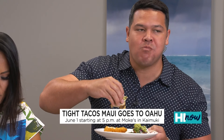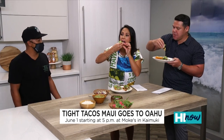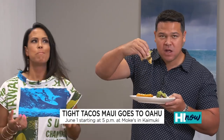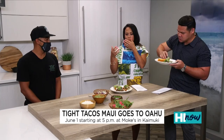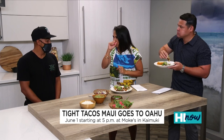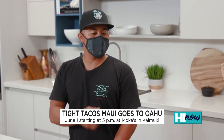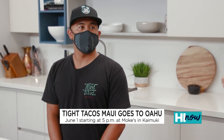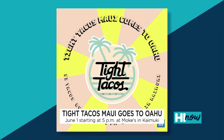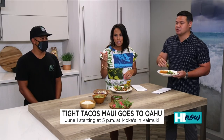Come hang out. Five to nine, Tuesday, June 1st. This birria taco is money, man. That's a real deal — from not knowing what you're doing to this. Pretty amazing. And where is your shop? It's on Hanukai Street — 349 Hanukai Street. Social media, Instagram — follow us at Tight Tacos Maui. Thank you so much. Make sure you guys check out that pop-up coming up next Tuesday, June 1st, 5 to 9 p.m. We'll have more up on HiNowDaily.com.